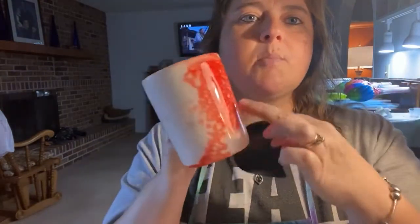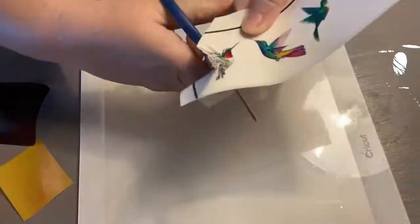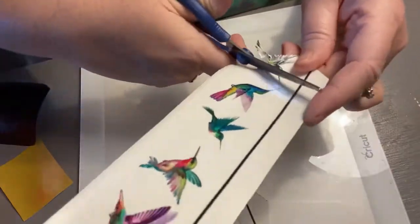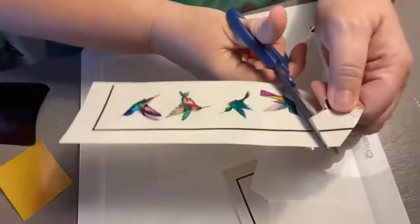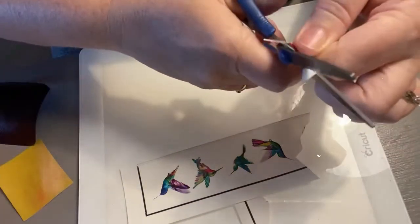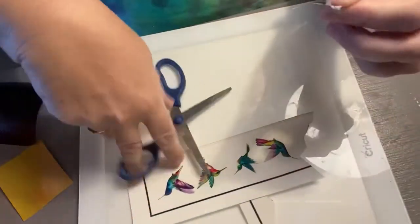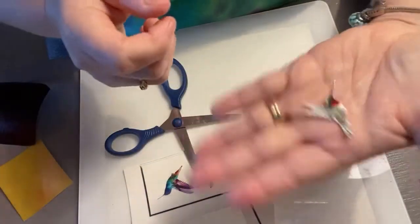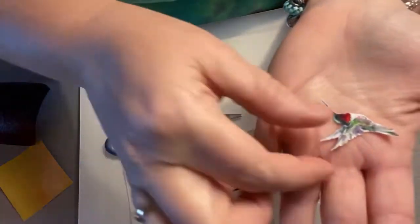Okay, so we're going to go ahead and start weeding this so we can get it applied. Let's get started. I won't show every single one of these off on camera, but that's what it's going to look like when I'm done. Very pretty.